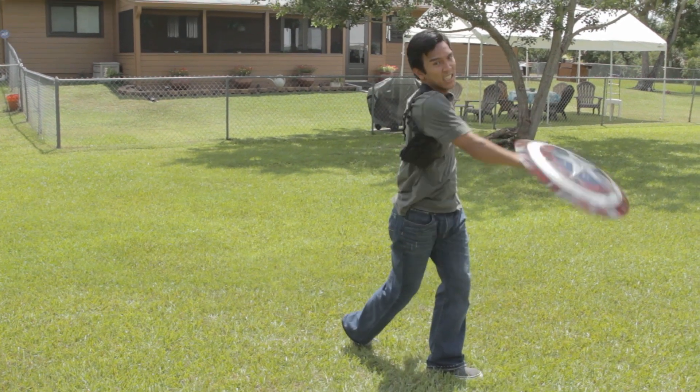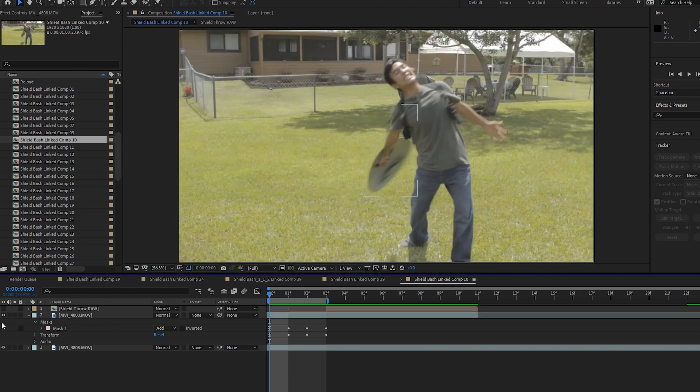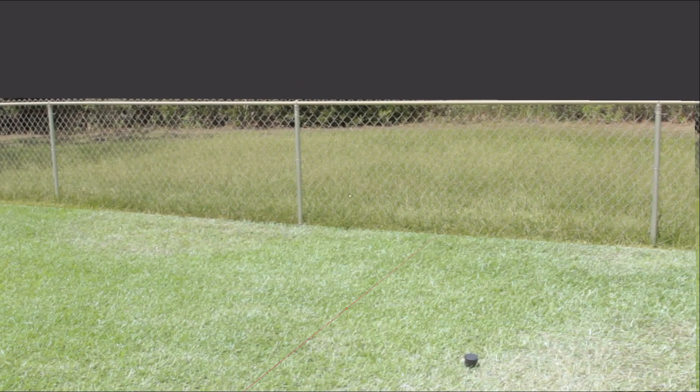The shield throw ended up being one of the easier effects to pull off, ironically. For the shot of me throwing the shield towards the camera, I shot it with and without the shield and stitched them together in post. For the shot of the shield bouncing off the hologram, I used Blender 3D and their physics simulator. I did it that way because I didn't want to deal with the logistics of catching either a physical or CG shield convincingly. It made fewer shots to work on and render, and it made narrative sense too — it wouldn't make sense for the character to catch it perfectly.